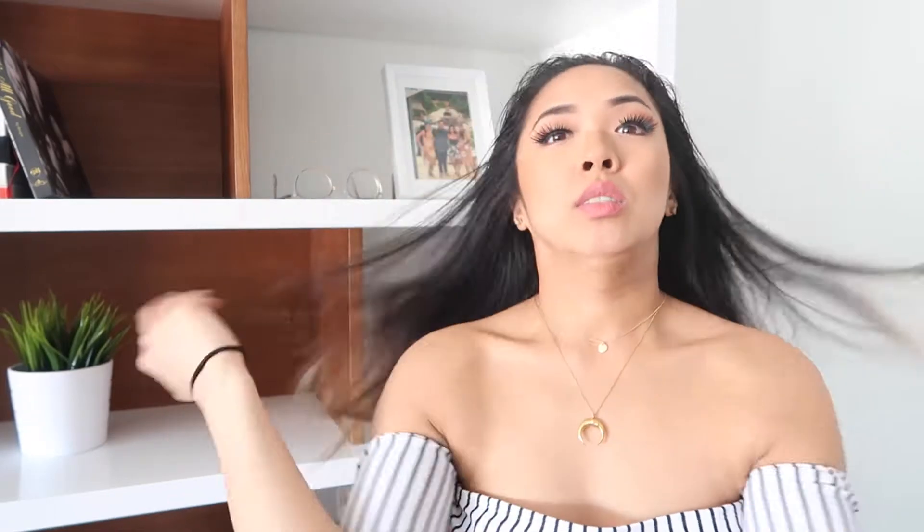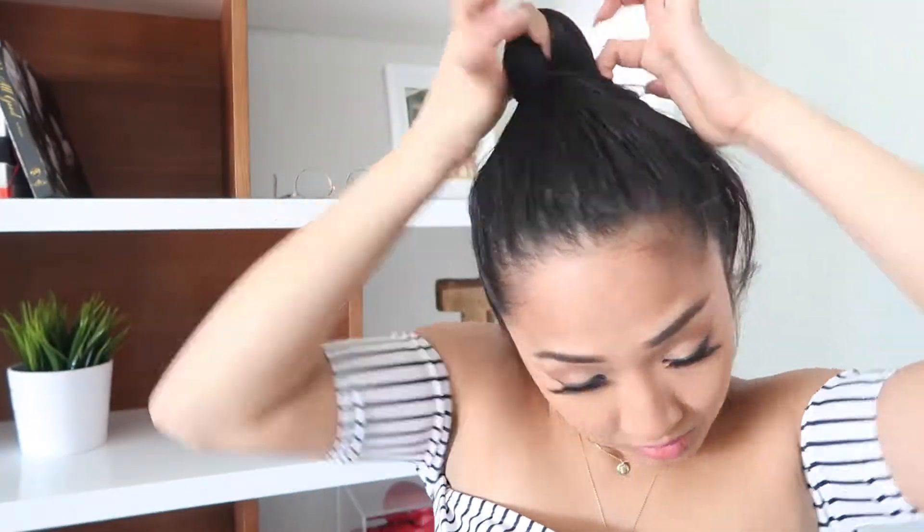I'm going to take my first hair tie and gather my hair and make a high ponytail just like so. If you have very thin, light hair, you could skip this step. But for me, I have long, heavy hair, so this is important to keep my bun nice and secure. I usually tie my hair three times.